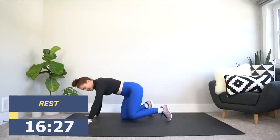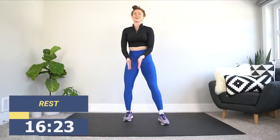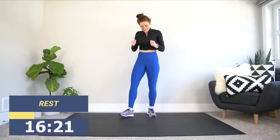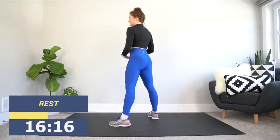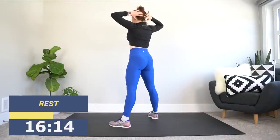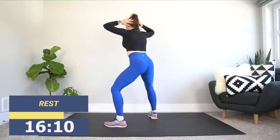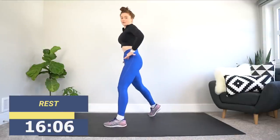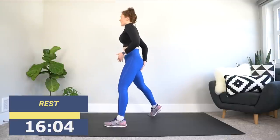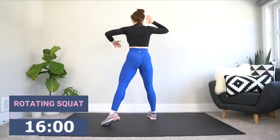All right, let's stand it back up. Our next exercise is going to be the rotating squat — this is one of my favorites. Feet just beyond shoulder width apart, hands laced behind your head or resting on the sides of your head. We're going to squat, come all the way up, and when we get to the top, flip that hip over. As you flip it over, I want you squeezing through that back butt cheek. Down, over — let's go.